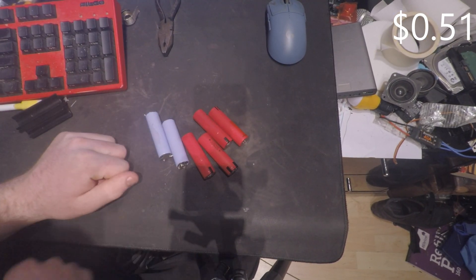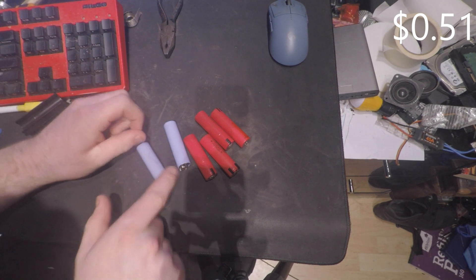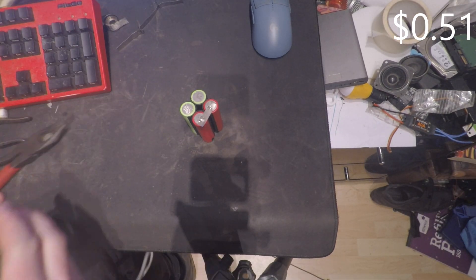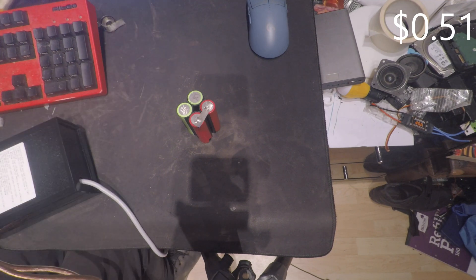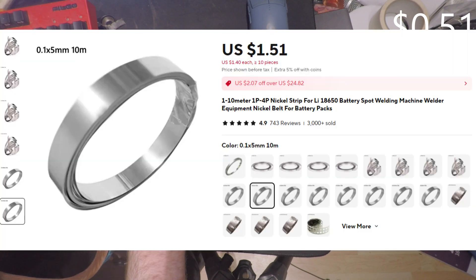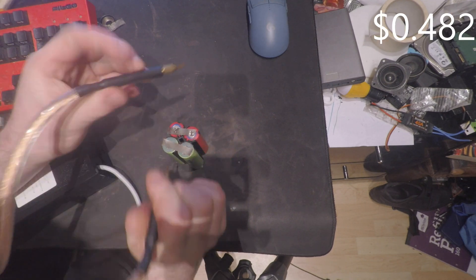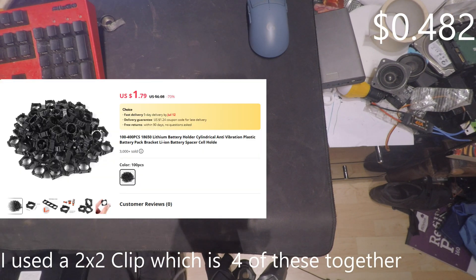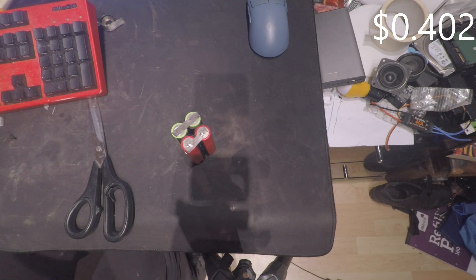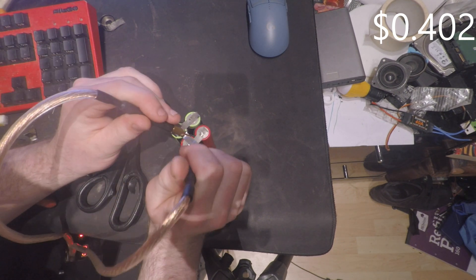As for batteries, turns out you can use old disposable vapes — they contain 18650s, although finding the same ones in a large enough quantity was quite difficult. To join the batteries together I used 16cm of nickel strip. I buy this at $1.50 for 10m, which means this cost me just over 2.8 cents. For the clip I used a single clip which I buy in a pack of 50 for $4.00, equating to 8 cents.